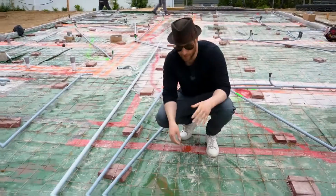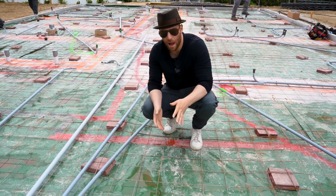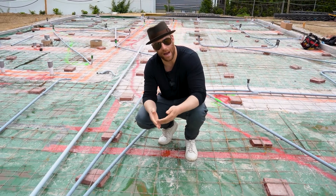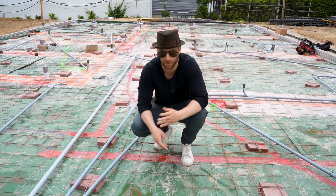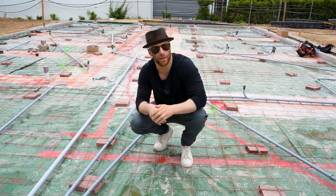I want to take you guys through the house and show you exactly what we've done, because I've missed a lot over the last couple of days. The first thing SQ4D did was lay down this heavy-duty vapor barrier before anything else. This is going to keep moisture from coming up into the house through the concrete, because concrete is porous — moisture and water flow right through it. So first things first, you put that down over the rebar, because we're going to be 3D printing the slab.